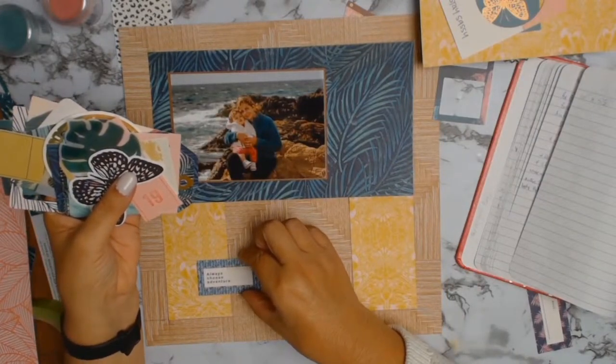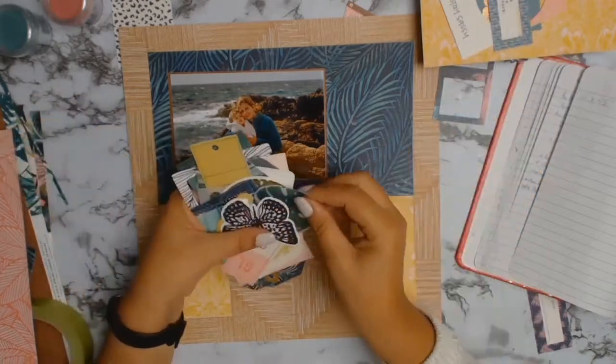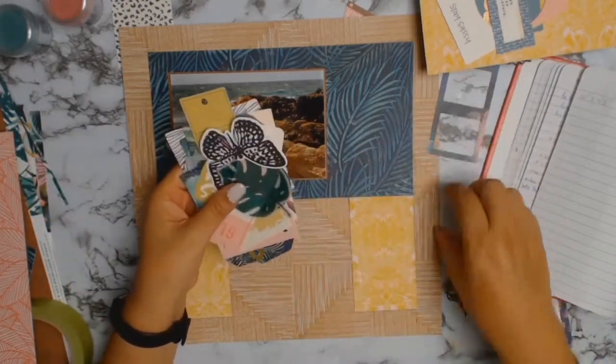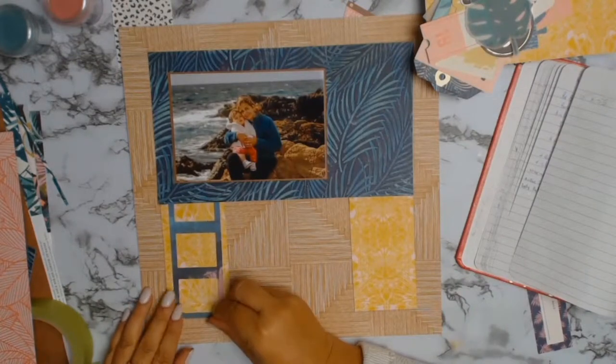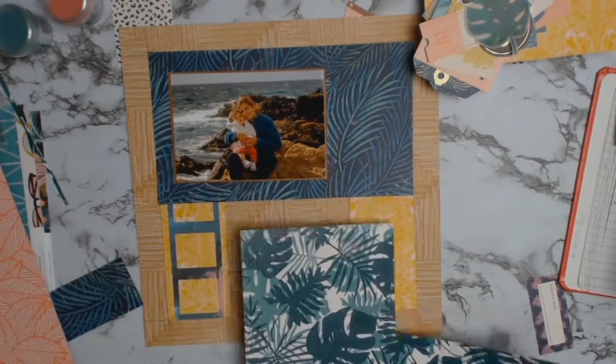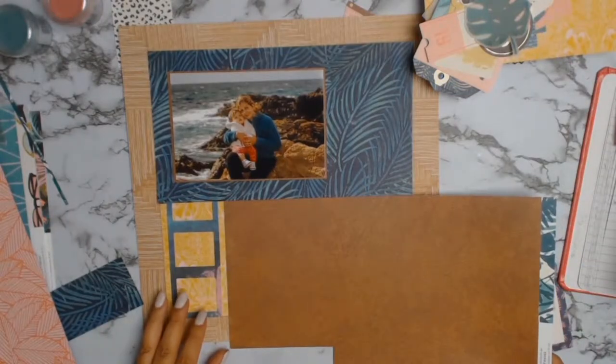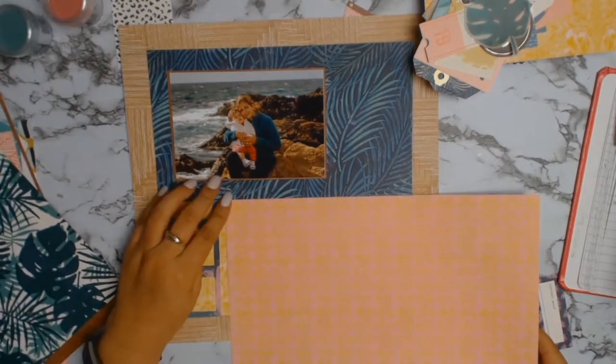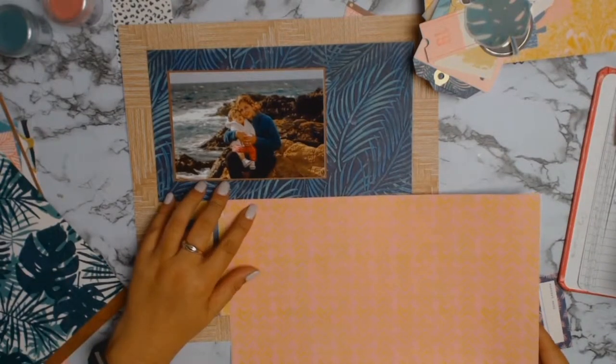I'm now going through the ephemera pack from Crepe Paper's Wild Heart collection, as I mentioned before, and yes that film strip actually stays on this layout. I'm searching for my third rectangle — if you remember, the sketch had four rectangles — and this is the paper I'll end up choosing.